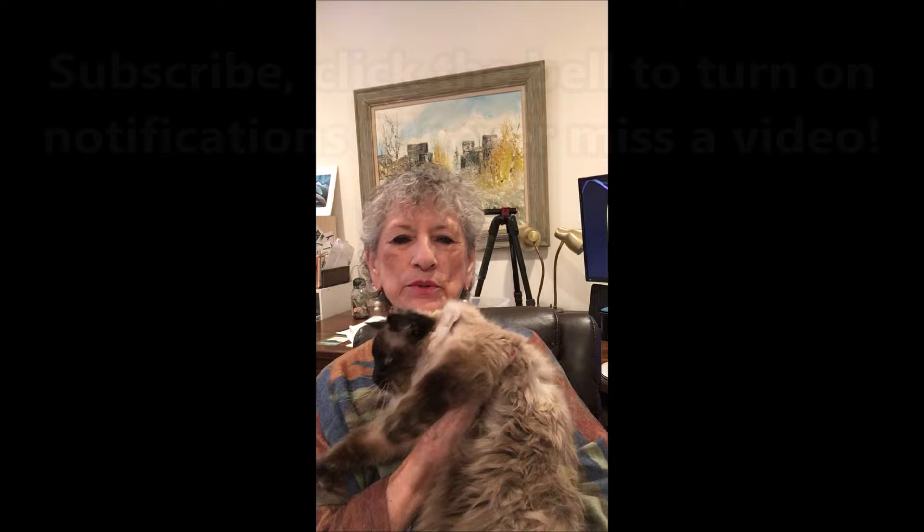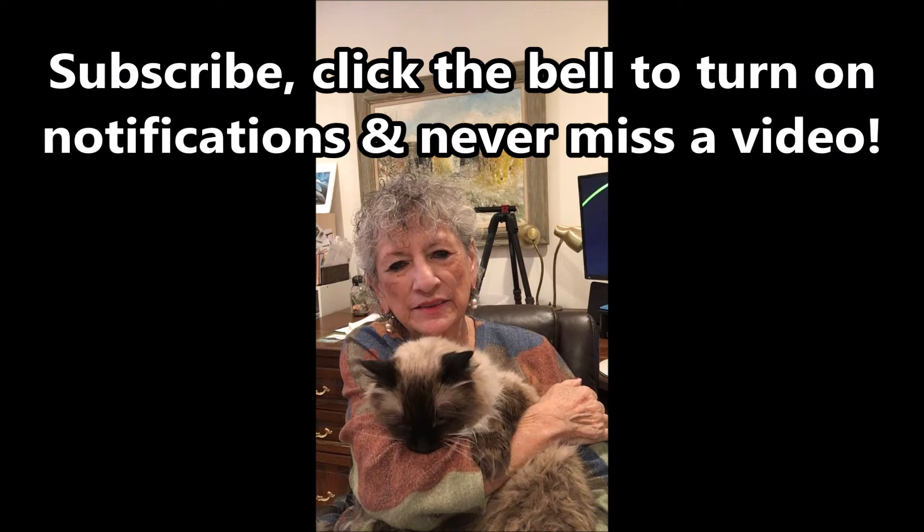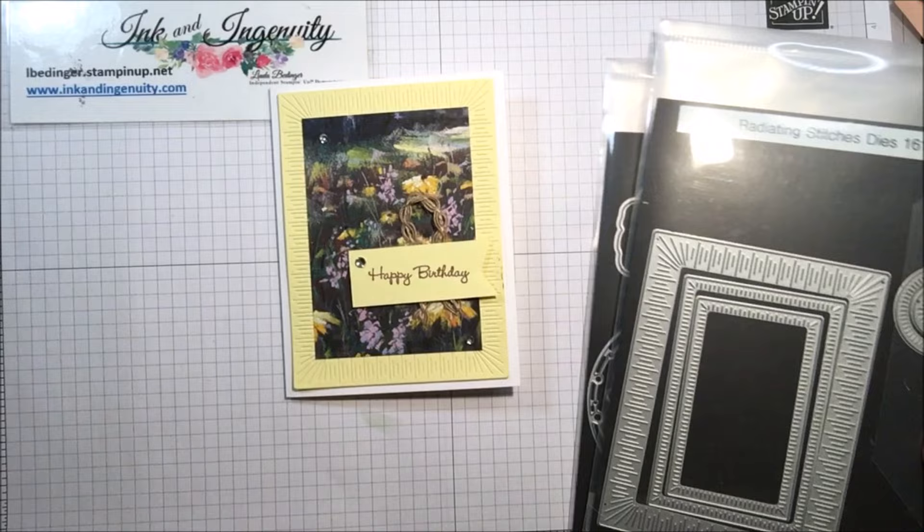Hello Stampers! My name is Linda Bedinger and I'm an independent Stampin' Up! demonstrator in Denver, Colorado. This is my buddy Puccini who helps me in the craft room and creates havoc most of the time. Today I have a very fun springy card using the Meandering Meadows paper and a couple of different pieces I haven't used much before. It's very springy, simple, and easy to do — let's just get started.